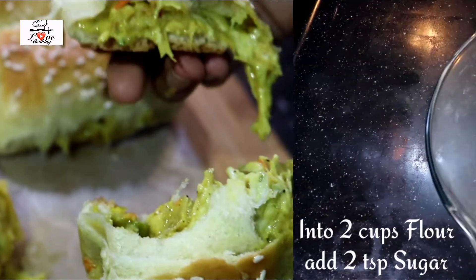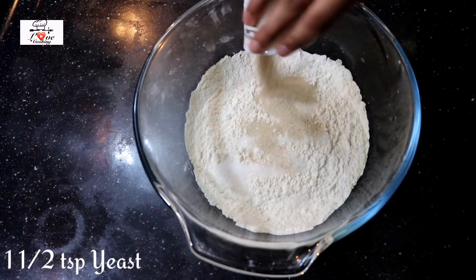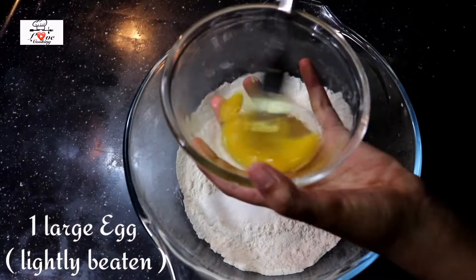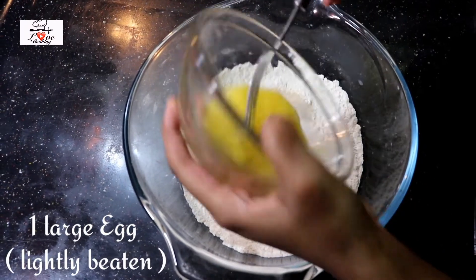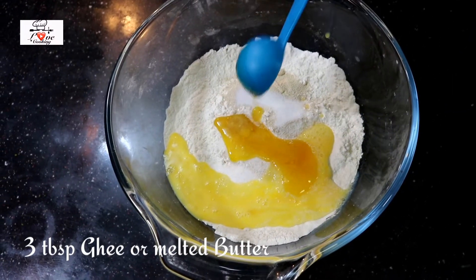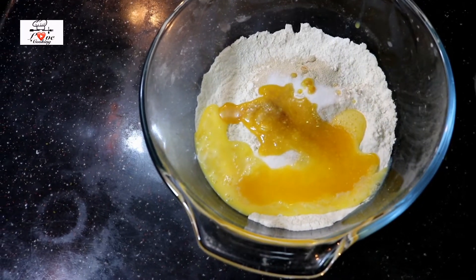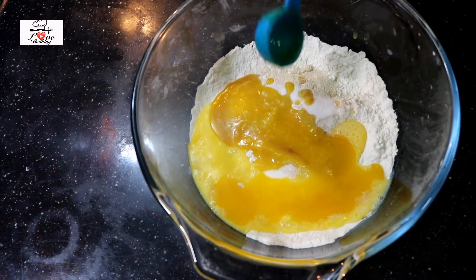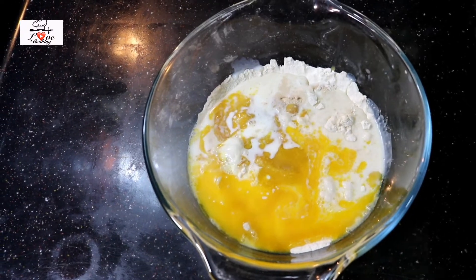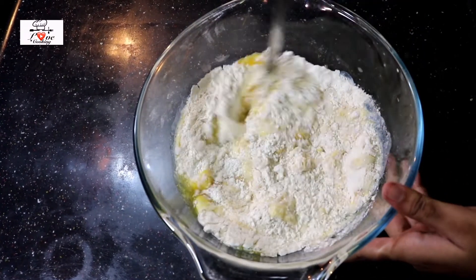Let's begin by making the dough because it needs some time to rest. Into two cups of all-purpose flour, add in two teaspoons of sugar, one and a half teaspoons of yeast, and one teaspoon of salt. Then lightly beat in an egg and pour that in. I'm also gonna pour in around three tablespoons of ghee — you can also use melted butter. Then pour in milk; I'm just gonna pour in half a cup first and see, then add more milk if needed.